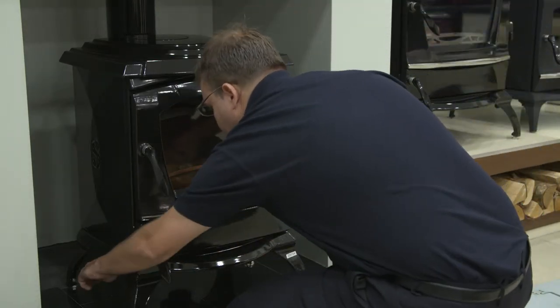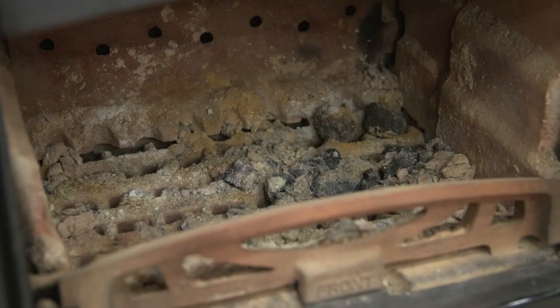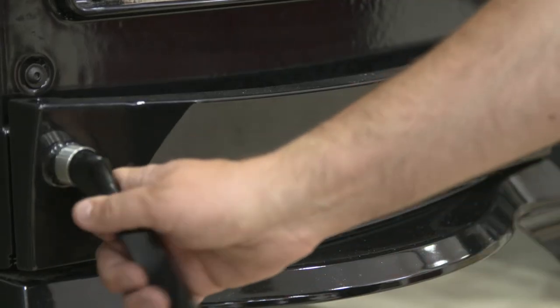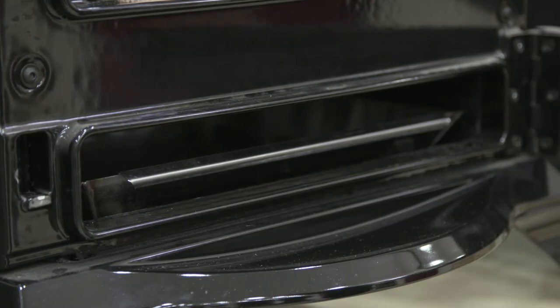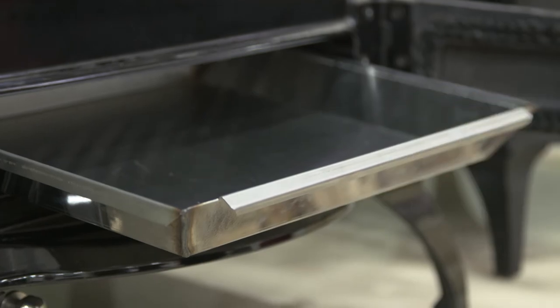Make sure to riddle your stove and remove ash every day, as build-up of ash can reduce the air circulation around the grate, causing it to overheat and deform. Over time, fuel deposits, clinker and ash can lodge between the grate and the grate support, which can cause difficulties when moving the grate during de-ashing.